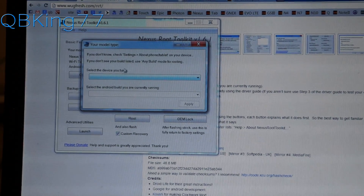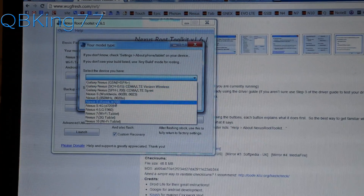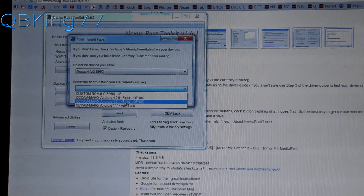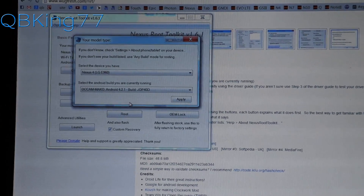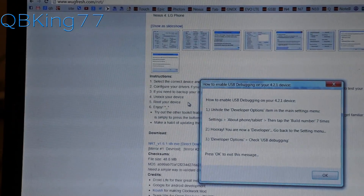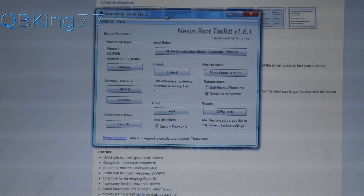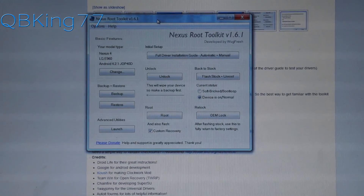Now you'll see a prompt to select your specific model and device. Press the drop-down menu and select Nexus 4, then select the Android build you are currently running. I'm on 4.2.1, which is the latest. Select whatever build variant you're on and hit Apply. It will say to enable USB debugging — we've already done that — so just hit OK. Here is our root toolkit, which is going to allow us to do all the basic steps.